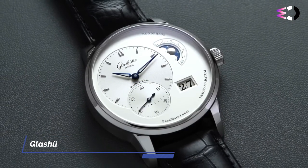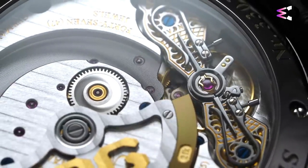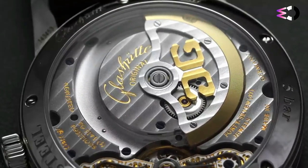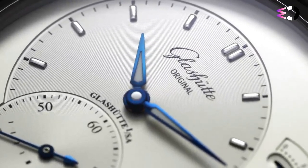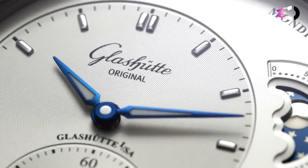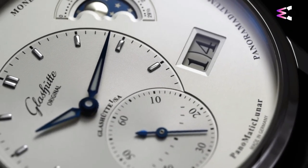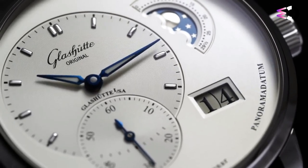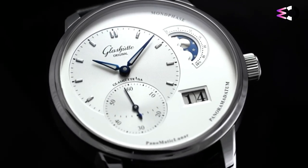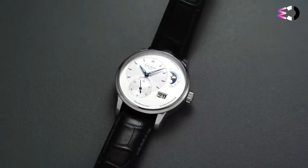Every once in a while, a timepiece emerges from the saturated watch market that embodies excellence in a compelling way. The Glashütte Original Panamatic Lunar is one such watch. With its standout moon phase complication and exquisite German watchmaking, this watch sets a benchmark for astronomical dress watches. Its dial strays from the norm, adopting an uncommon layout that pays tribute to Glashütte Original's creative design process. Elegant and sophisticated, the Panamatic Lunar effortlessly marries tradition and innovation.